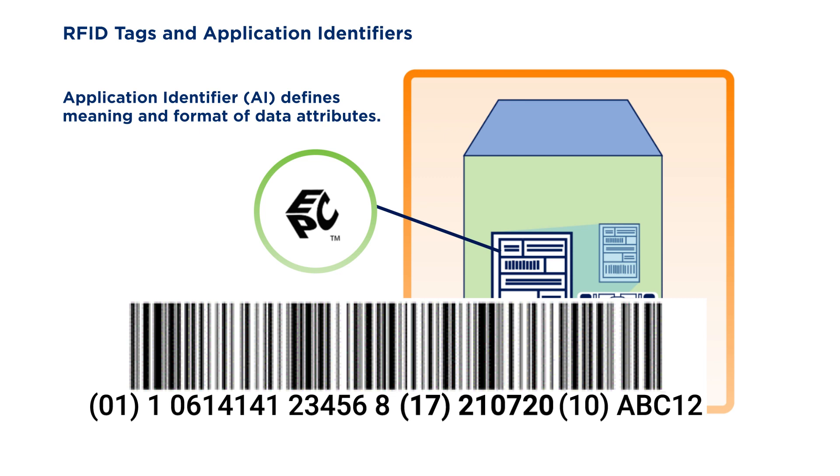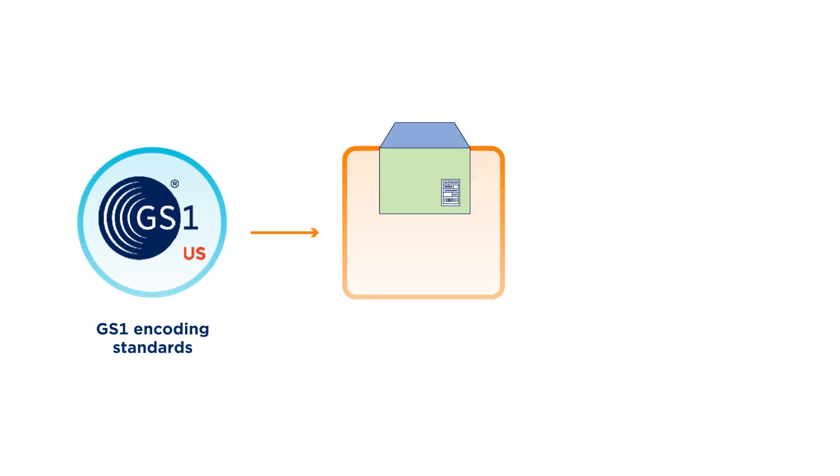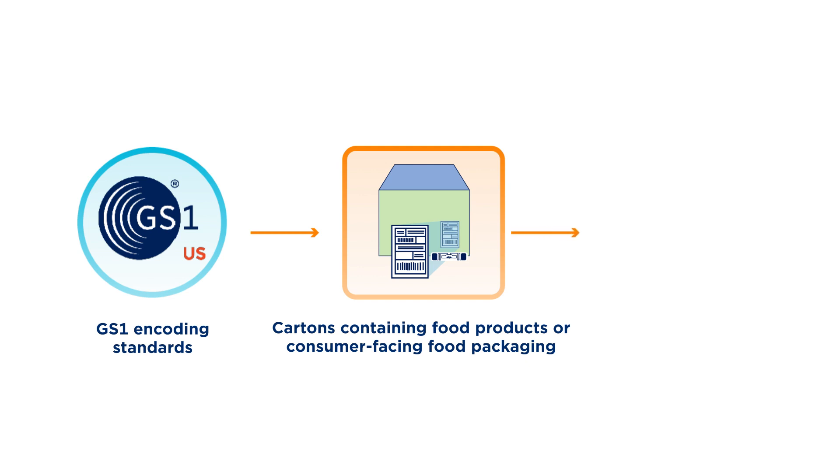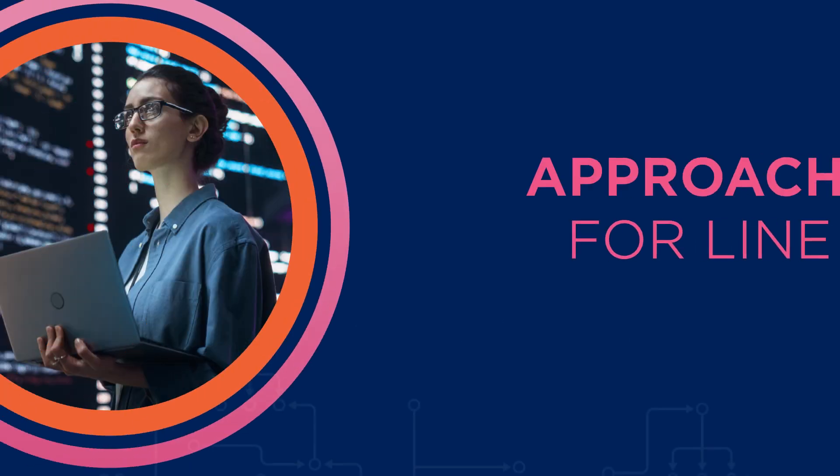The same data encoded in the barcode can be encoded in the EPC. The GS1-US Food Service Implementation Guidelines specifies that cases or cartons containing food products or consumer-facing food packaging have a date value encoded in the EPC and, if deemed business critical, a batch or lot value as well.